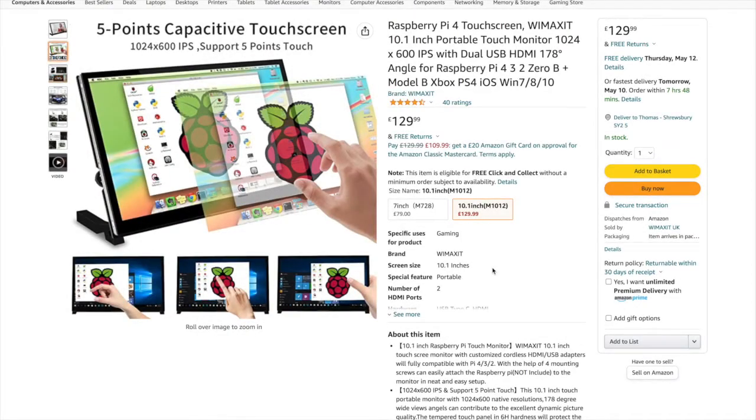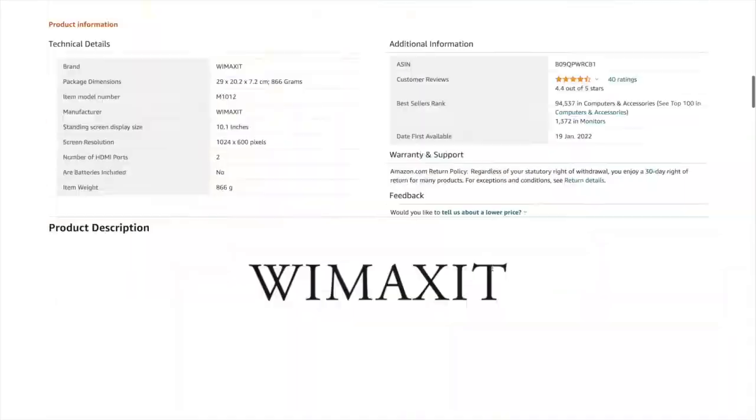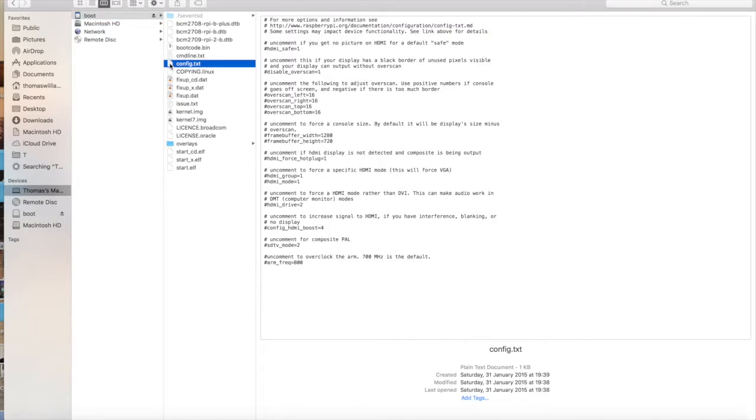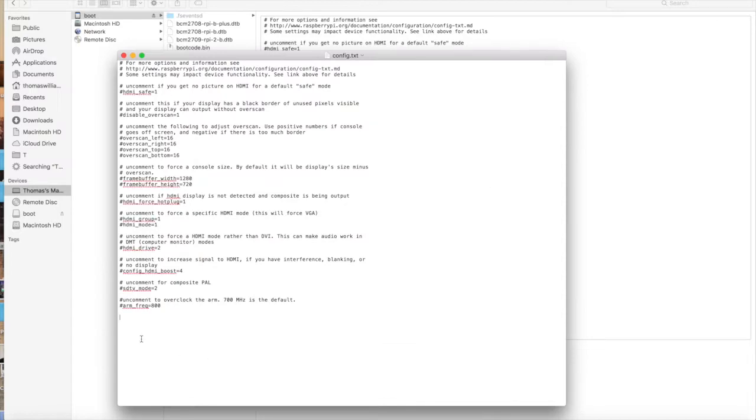If we look on Amazon at the listing — which you can find in the description to the video — scrolling down, you'll find it gives you some options for the config.txt file. These are needed to make the thing run at the optimum standard for Raspbian. You don't have to use these settings if you don't want to, but it is advised. We'll select and copy those straight out of the web browser. I've inserted the SD card here onto a Mac — this will work on PC or Linux fine as well. Find config.txt and open it in WordPad, Notepad, TextEdit, or whatever your system uses. Here we are, config.txt — we'll just put these settings in at the bottom.